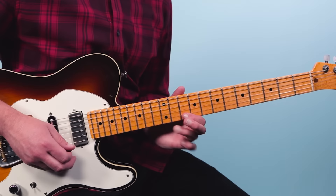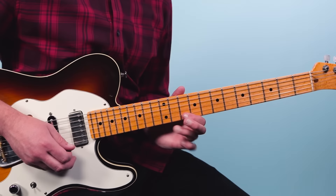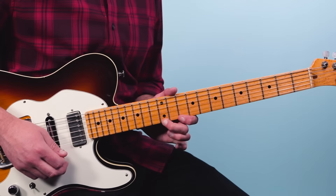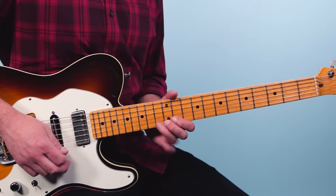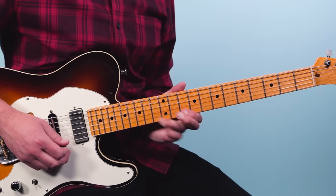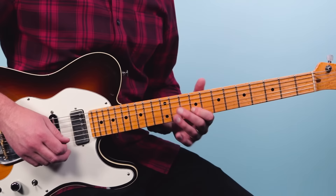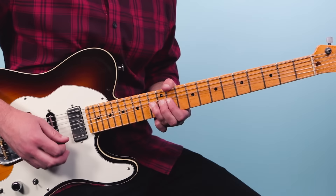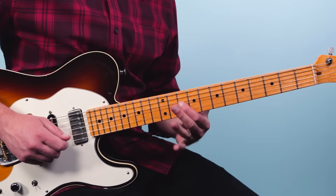Then we're going to do some more bends here — 13th fret, bend it up, bring it down, bring it back up. Then it falls down and pulls off to 10. From there we bend the 13th fret second string, then play 10 on the first string, 13 pull off to 10, then a bend on 12 on the third string — bend it up, bring it down, and pull off to 10.